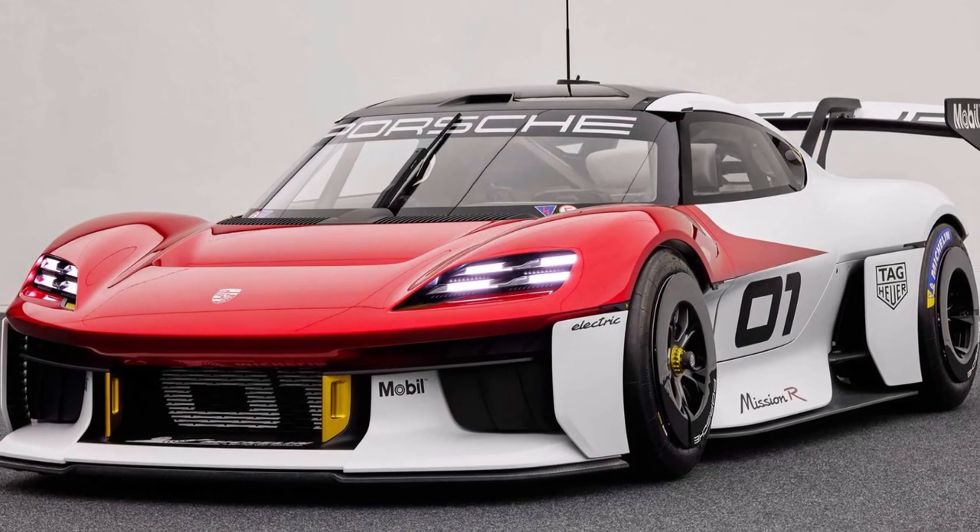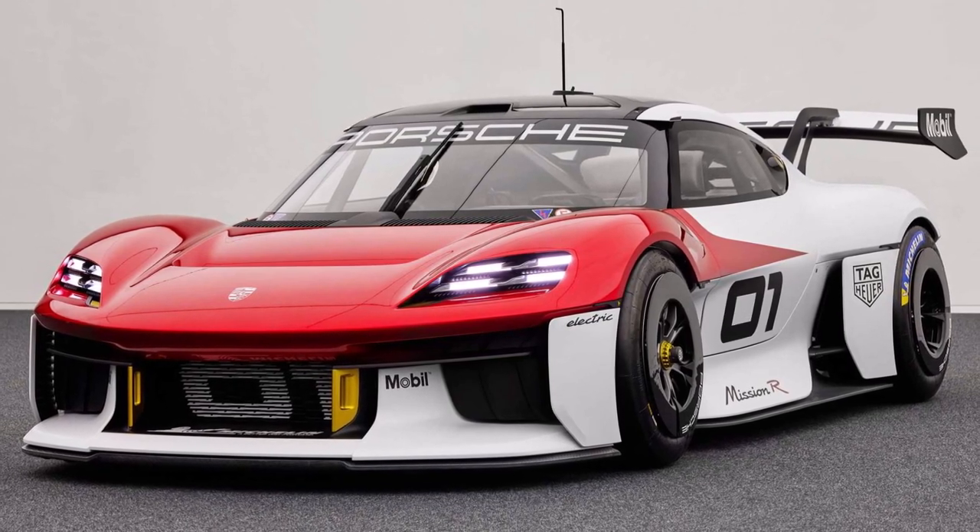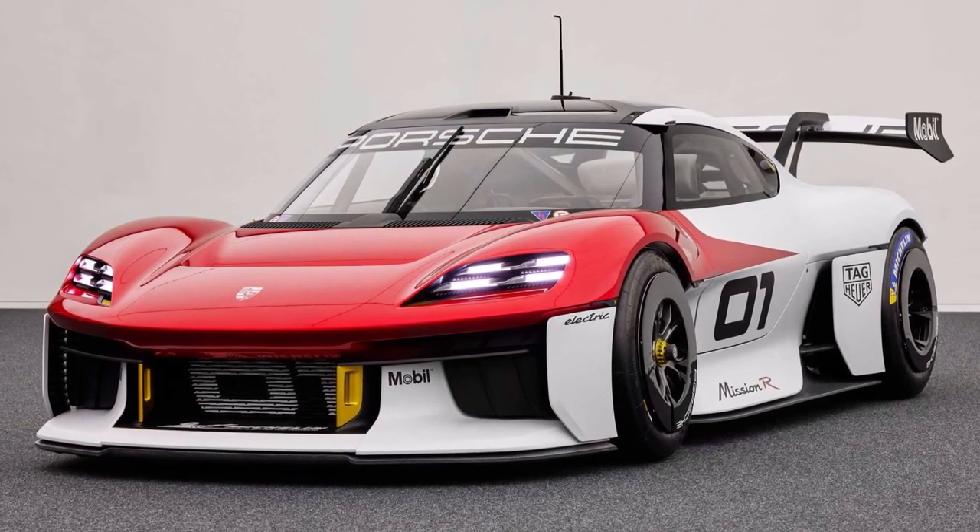In summary, Porsche produced a great-looking race car with lots of good ideas for the future of motorsport. How do you like the Mission R concept? Let me know in the comments below.